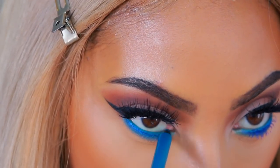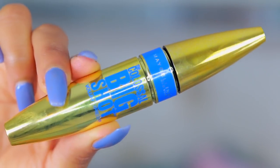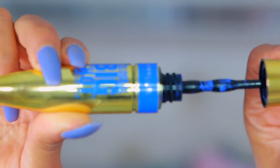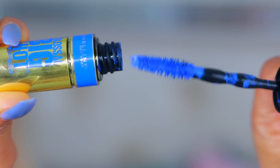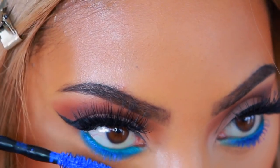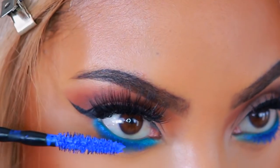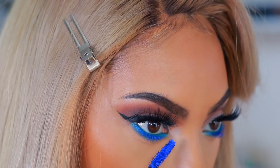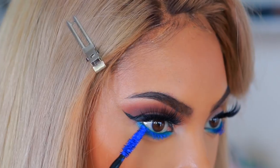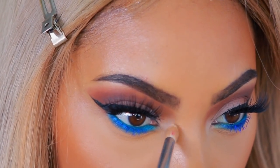Look how intense that blue is! Now we're moving on to this gorgeous blue mascara — the Maybelline Colossal Big Shot Volume Express in the shade 'Booming Blue.' It looks so perfect with the bottom lash line. I go ahead and apply that along my bottom lashes and look how intense it looks — it makes the blue really pop.